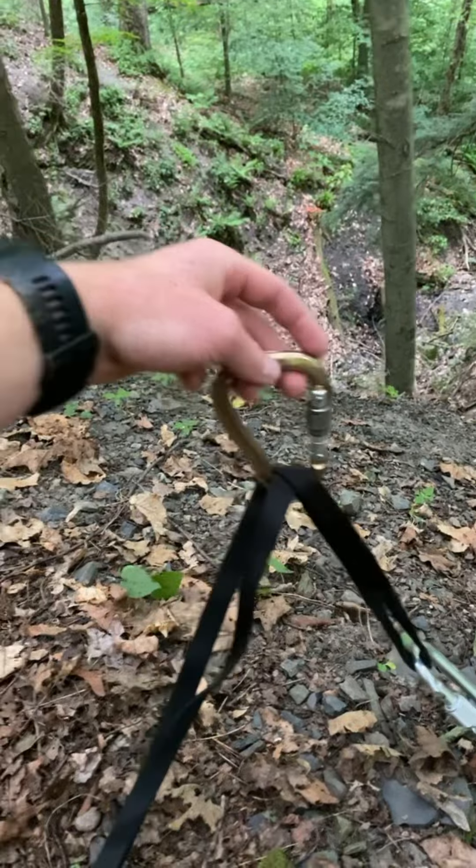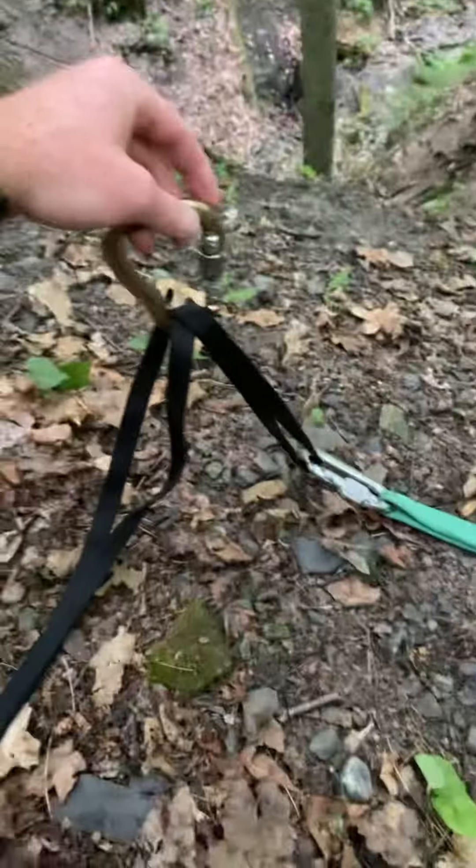I just set up my first top rope anchor. Here I have one bowline with a daisy chain, and then here I have a second. A self-equalizing carabiner setup.